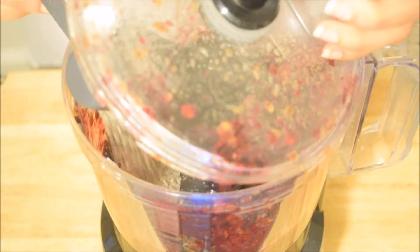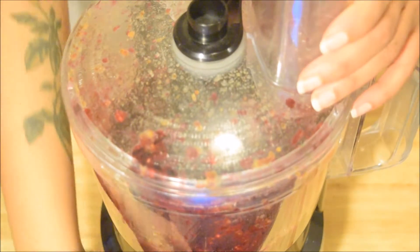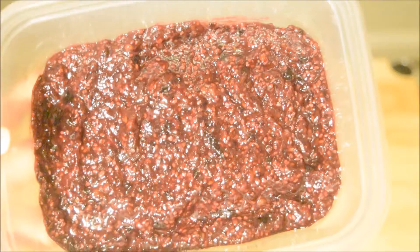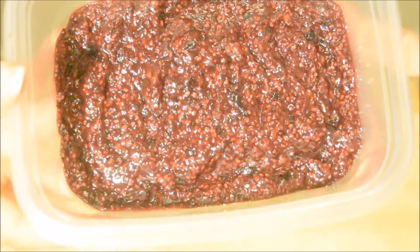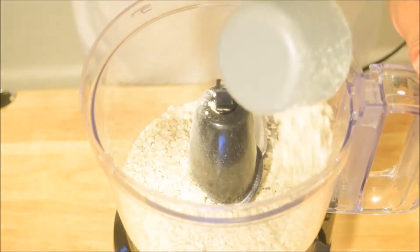Then we'll add our chia seeds. The chia seeds will add a little bit of protein, but their main purpose is just to thicken the jam so that it becomes more of a jelly-like consistency. This is what it looks like when it's all fully blended, and we're going to set this aside in the fridge while we prepare the pancakes.